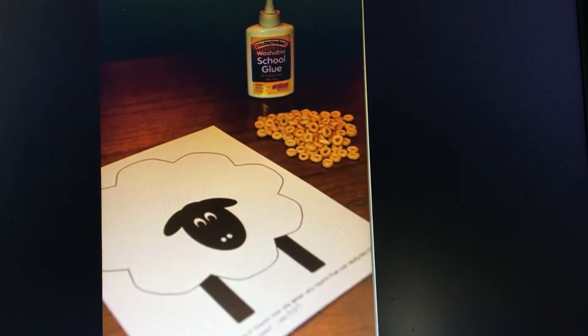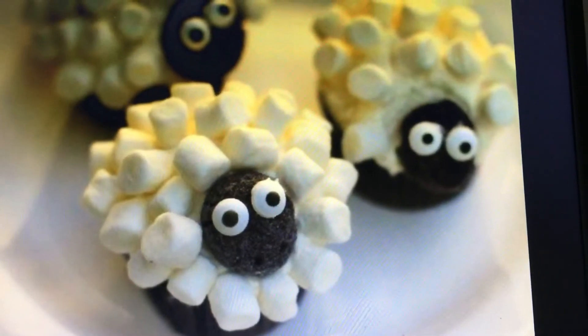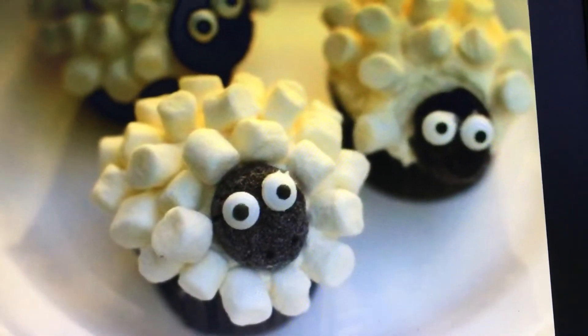Finally, you could make some cakes and stick marshmallows to them so that they become the lost sheep.